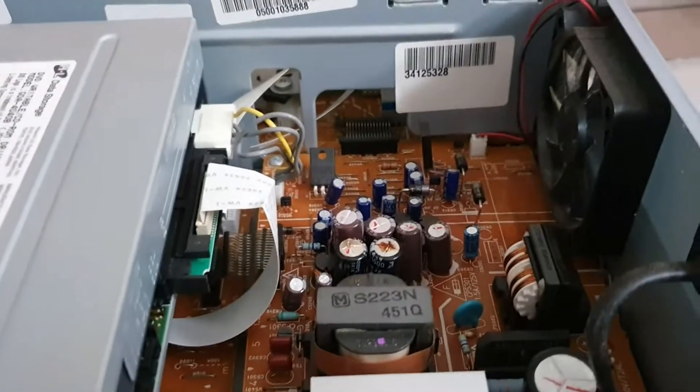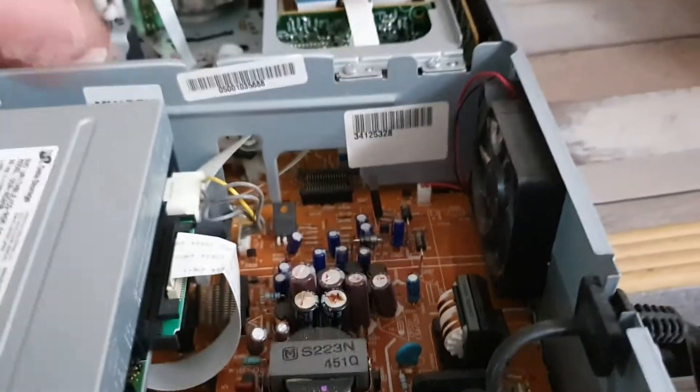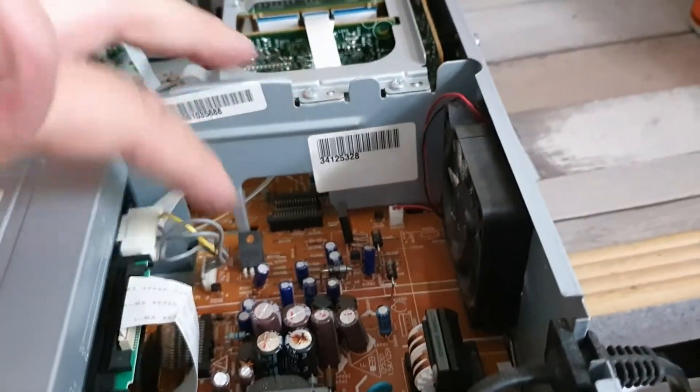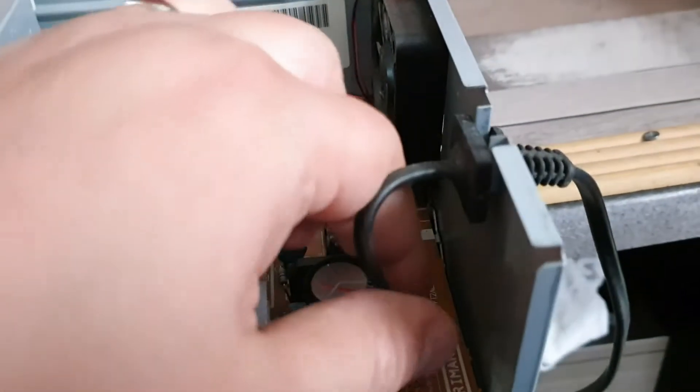The best thing to do in this instance is to replace both of those capacitors before we start going any further. Getting into this power supply - it appears to be on a separate board which is quite useful. We have this connector for mains coming in.